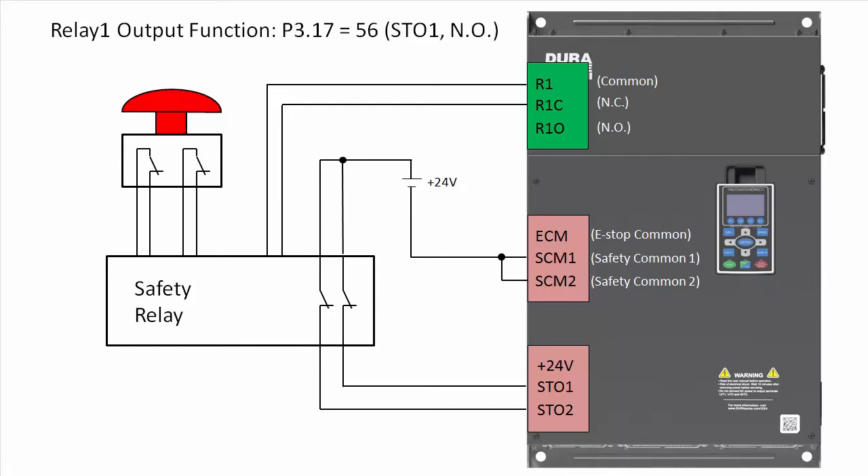Entering a value of 56 says to monitor STO 1 and make it normally open. A value of 57 says to monitor STO 2 and make it normally closed. Of course you can switch the wire to normally open or normally closed to invert that if you need to. You can also use relay 2 if you need it — just set parameter 318 to tell relay 2 what to do.